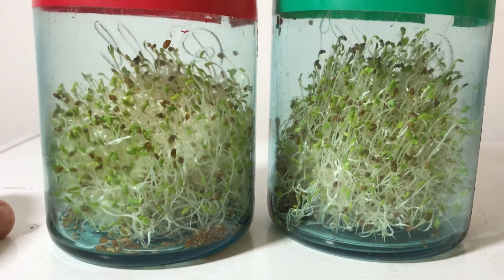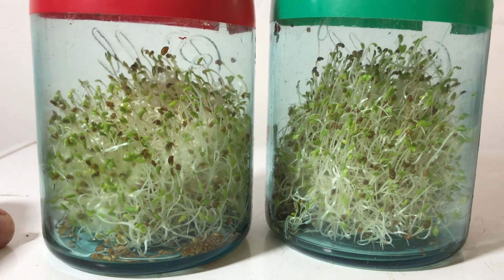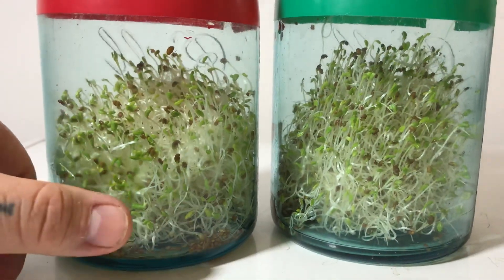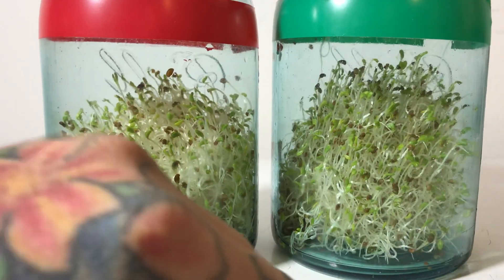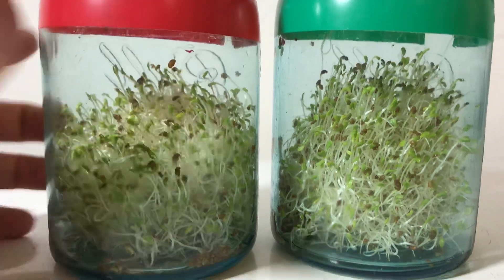These are North Pole exposed seeds. These were exposed for 30 minutes along the centrifugal edge of either quote-unquote pole of the magnet. These are the North Pole, these are the South Pole. You can see how much taller the South Pole seeds are — they're greener, they're lusher, they've grown taller.